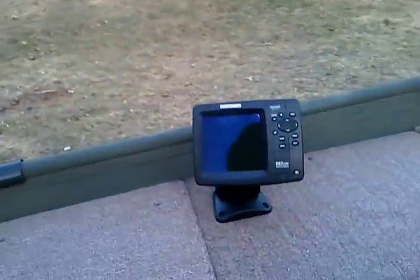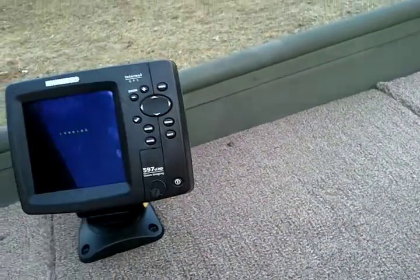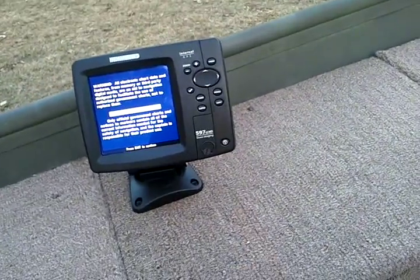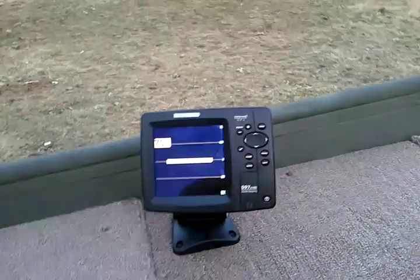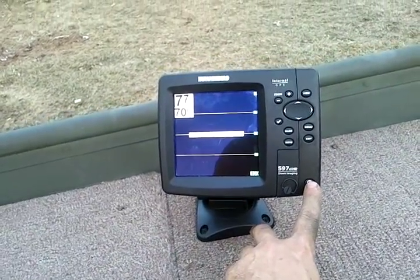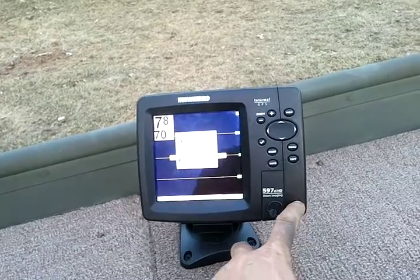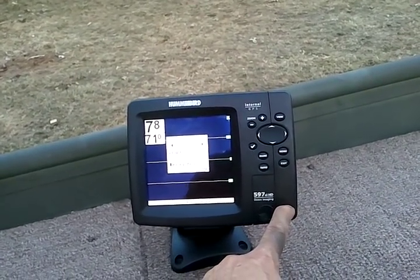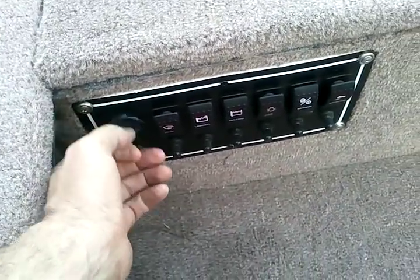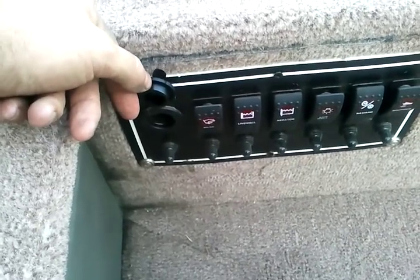Got my Humminbird set up here. Somehow it's 7.8 feet here — that's news to me. And I got all my switches. Even got an auxiliary plug-in for whatever — cell phone, spotlight, whatever you need.